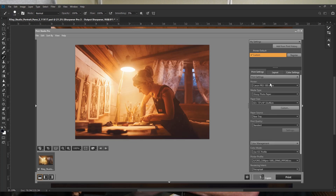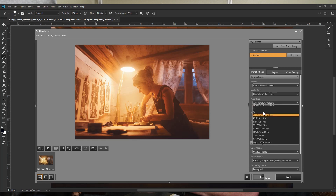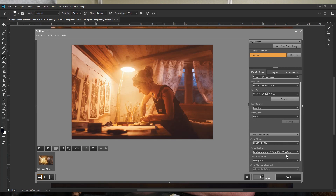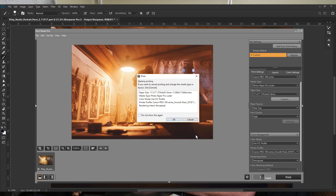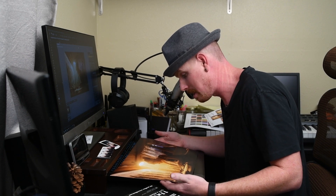Going back into print settings, under media type I select Pro Luster — not glossy. The paper size is 11x17, feeding from the rear tray, and print quality is set to High Standard since this is the real final print. The color profile is the Canon Pro Smooth Pearl that we created. With all settings confirmed, I click print — and this should look fantastic.